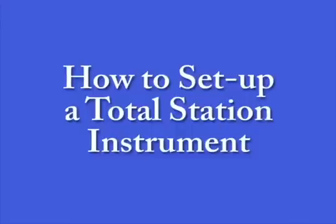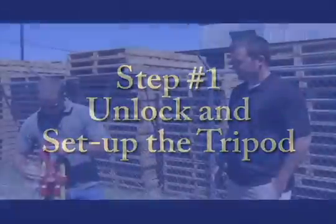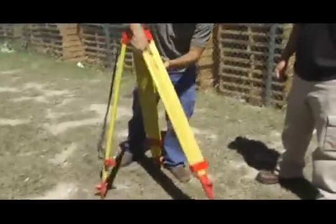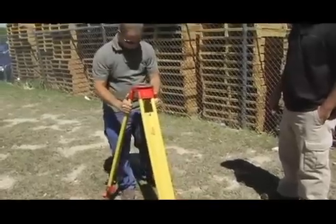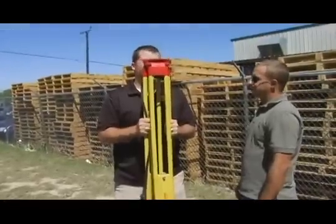How to Set Up a Total Station Instrument. First, you're going to want to unlock and unfold the tripod. We want the tripod to be as level as possible. The easiest way to do this is to hold the tripod at face level and extend the legs to the ground.